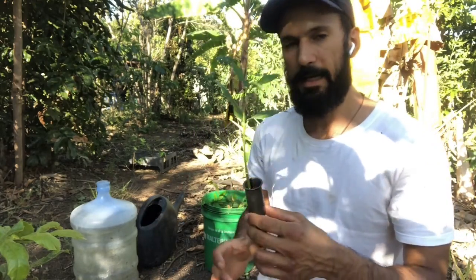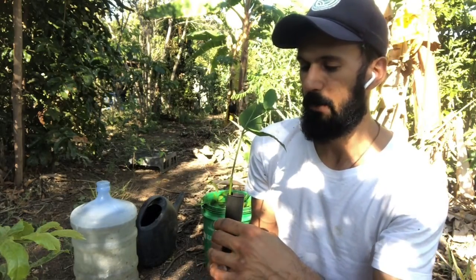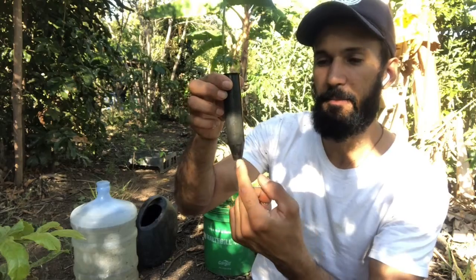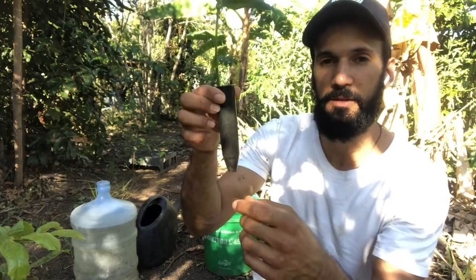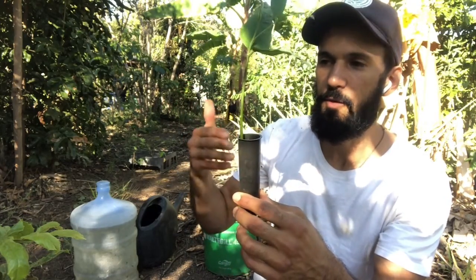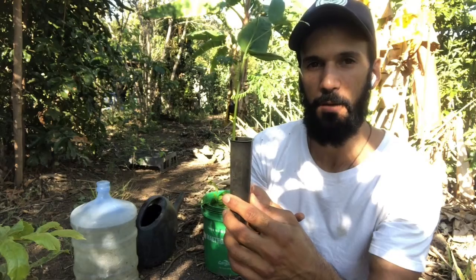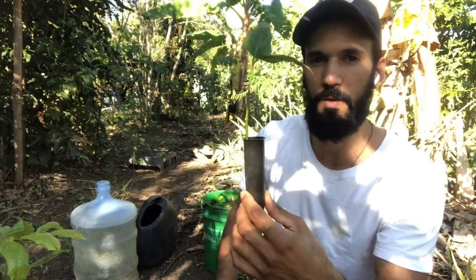In a bag — and you've probably seen us talking about that in our agroforestry course; if you haven't, do check it out, there's a card to the lesson where we talk about planting seedlings — in common plastic bags, what's going to happen is that once the plant's tap root reaches the bottom of the bag, it will start rolling around. It's going to grow in circles, and that's not good for the plant. When you transplant it to the field, you need to cut that root out.